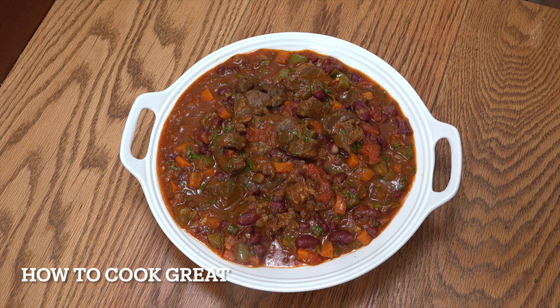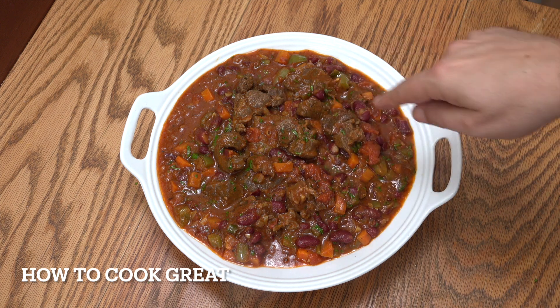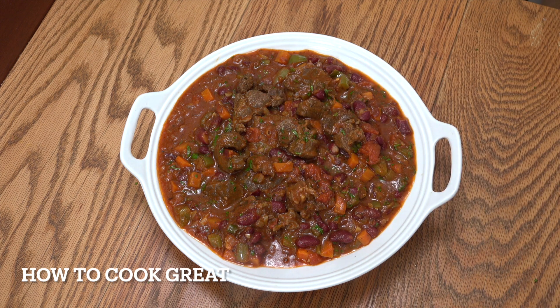So today I'm going to make this beef with beans, chili con carne — not ground beef, we're using nice chunky beef, a bit of a stewing type. We're going to do a bit of a pressure cooker method on it, but yeah, just absolutely delicious. Welcome back to How To Cook Great.